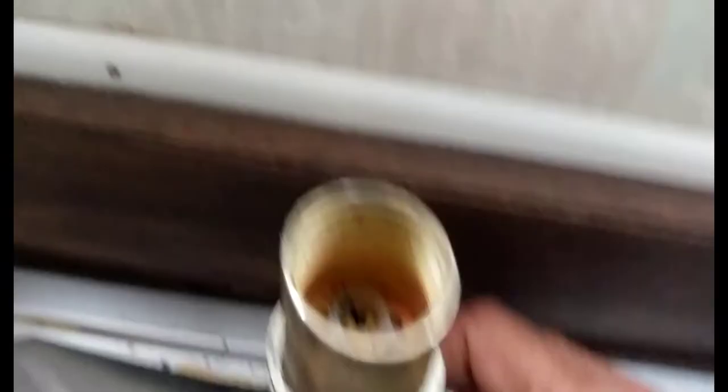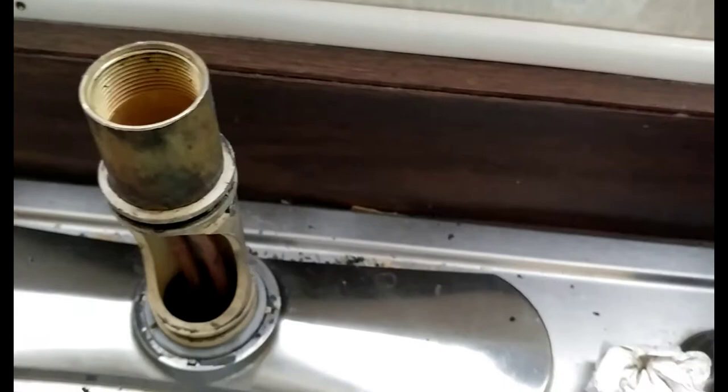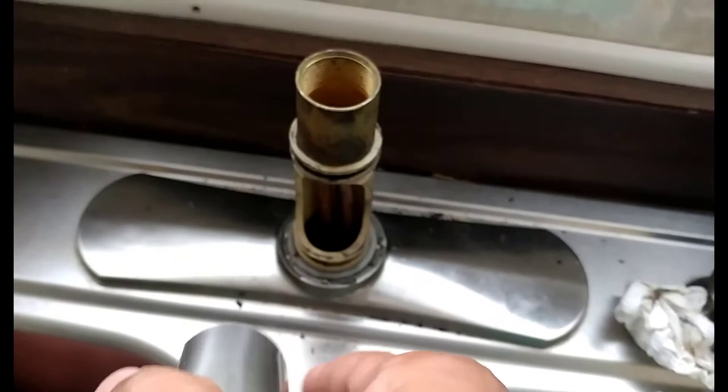I didn't see anything that needed to be fixed or changed on it, so I just leave it sitting there. Your hose will come down through here — it might be a little tricky getting that hose out. This is the hose that actually comes to your sprayer nozzle, and it screws onto that, threads onto here. It might be a little tricky getting that out, but you wiggle it around and play around with it and you'll be able to pull it out of there.